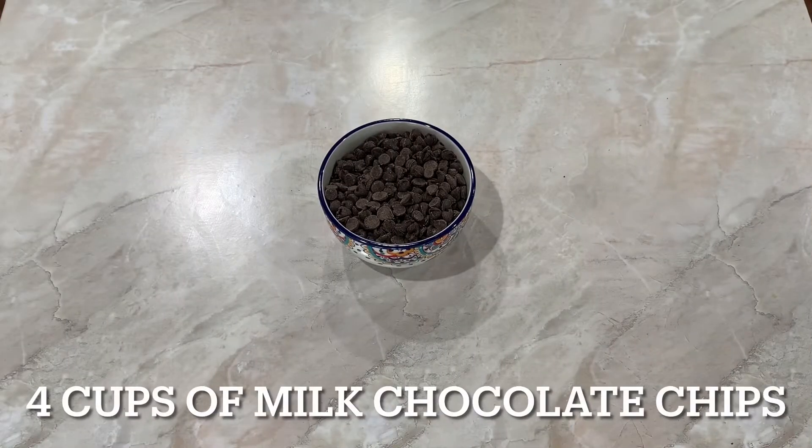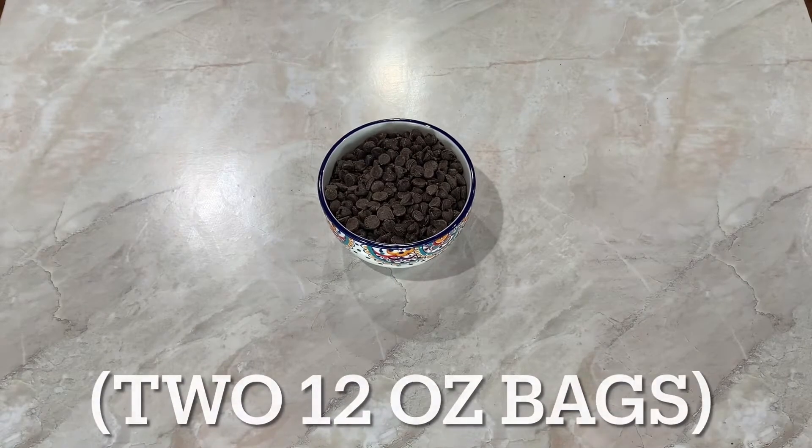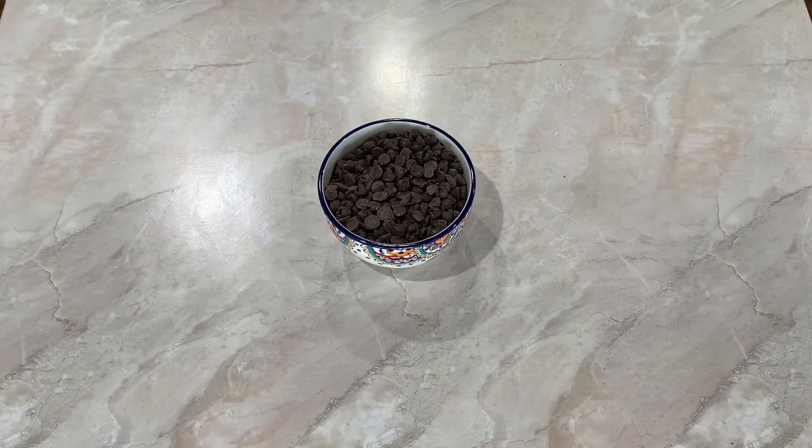First up you're going to need four cups of milk chocolate chips. This equals out to about two 12-ounce bags. You could use other types of chocolate as well, such as dark or semi-sweet.